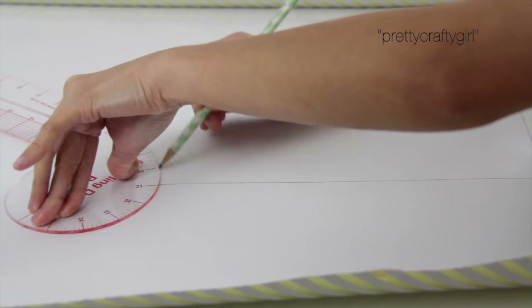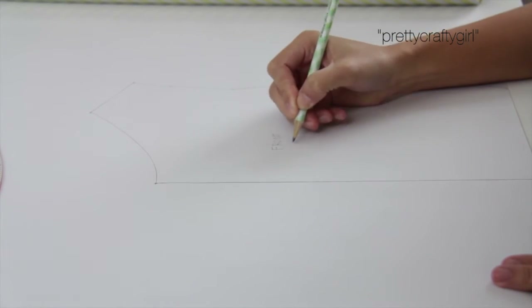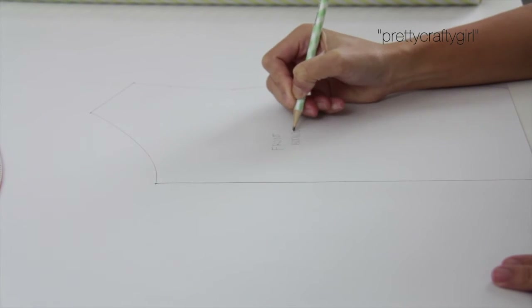Here I'm just adding notes that say 'front bodice' and 'cut one piece,' and I also mark where the fold is going to be.